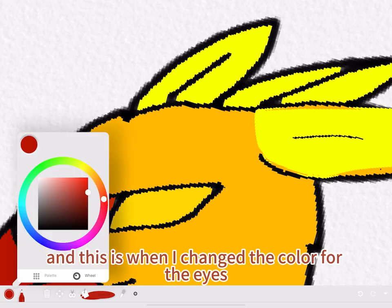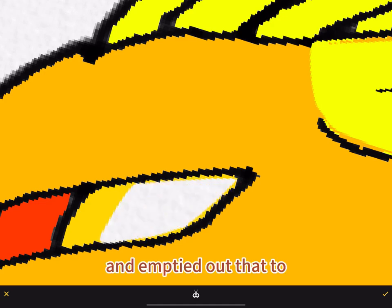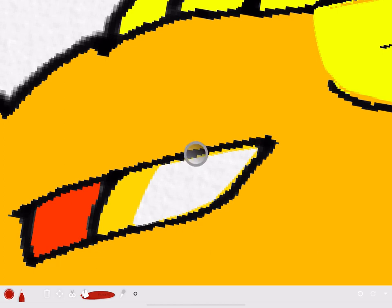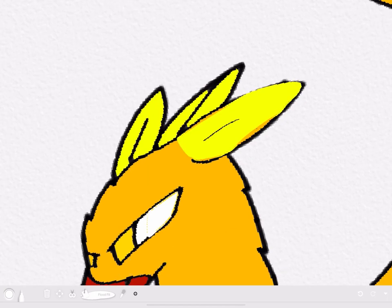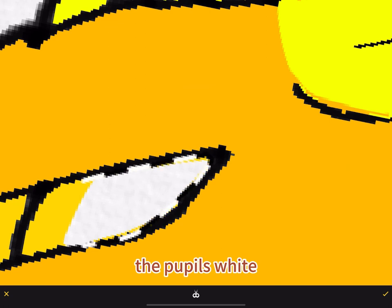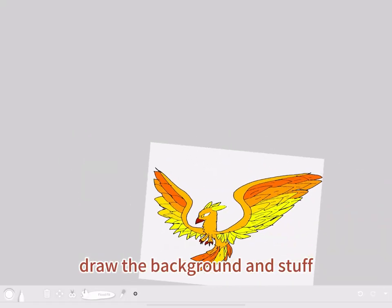And this is when I changed the color for the eyes. I first emptied that out to see how it looks, and it just looked so much better. So I stuck with that and decided to color the pupils white. I'm going to make the eyes glowy when I actually draw the background.